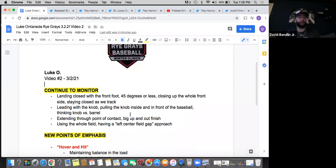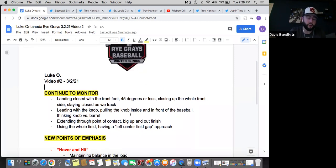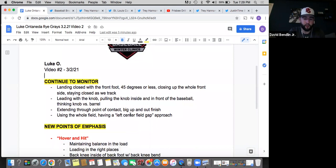Extending through the point of contact — we talked about the big up and out finish. Sometimes you decelerate your bat as you come through the point of contact. We want it so once those hands go, they start in that back position, the lower front foot comes down, hips pop, and then those hands are going to go from that launch position to fire all the way through to the big finish. I've got some videos to show you at the end of this video.